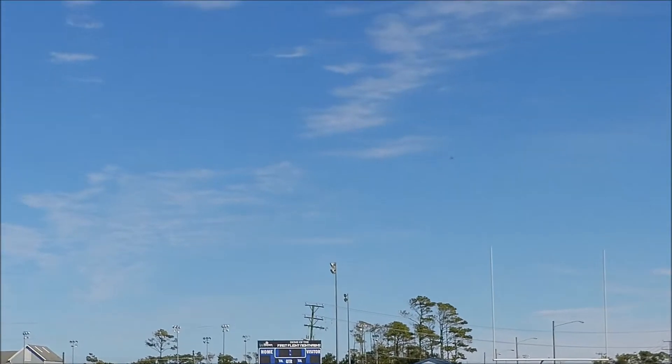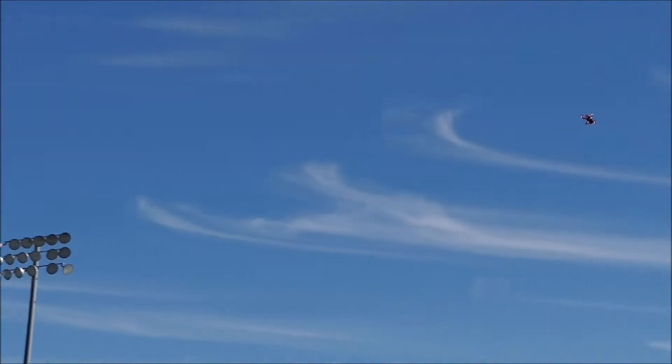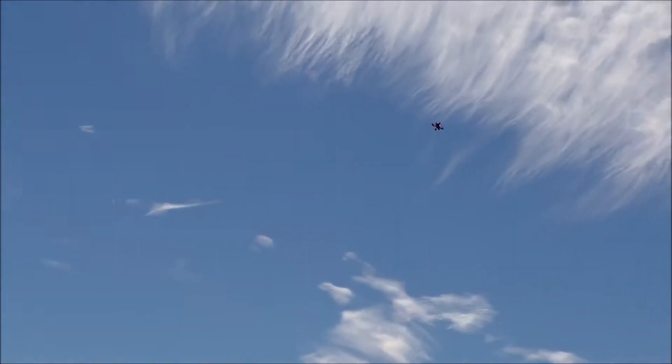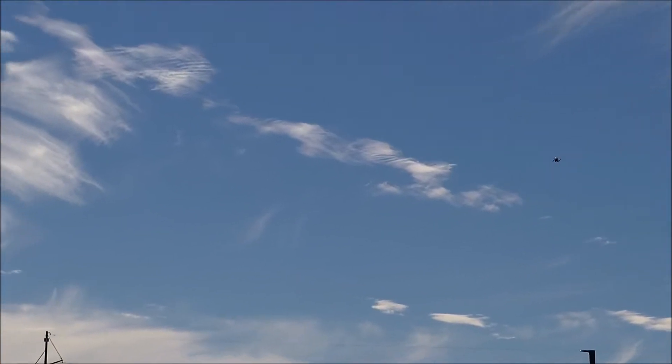Now when I do bring it for a closer pass and I start to get in tight to the camera, it does struggle at full speed here. But it only loses it for just a little bit, so that's pretty impressive.